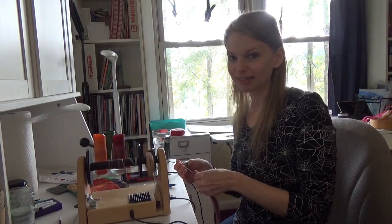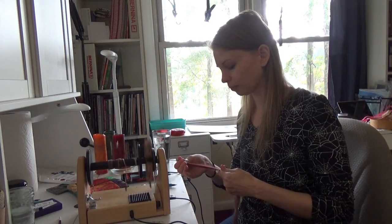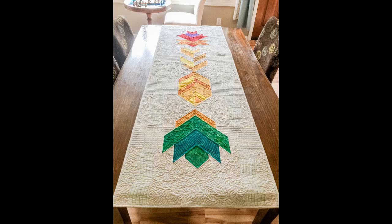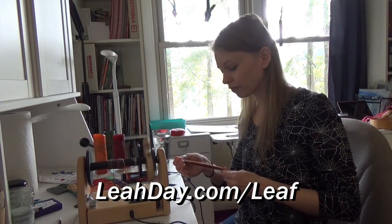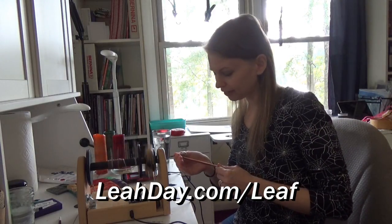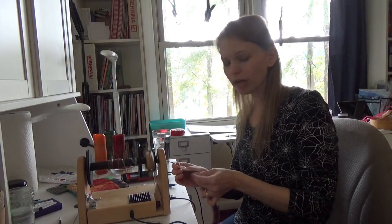Throughout August, September, and even into mid-October we're finally getting a little bit of cooler weather, which has been nice. Just this week we finished up the Leaf Peepers quilt-along. Sherry from Whole Circle Studio and I shared posts every Monday for the last 10 weeks and you can find all of them now linked together at leahday.com/leaf. This past Monday I shared a video just on how to wash your quilt.